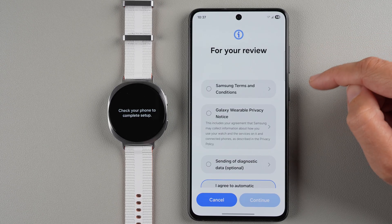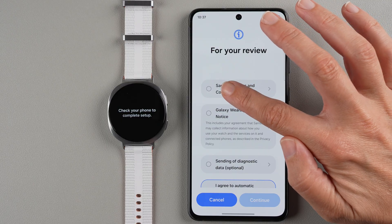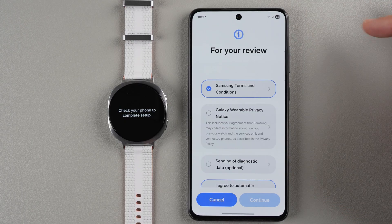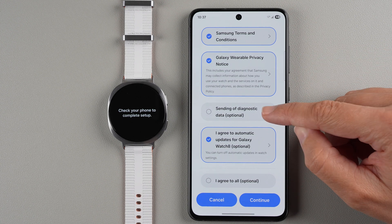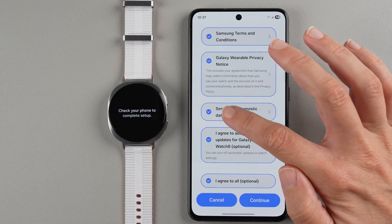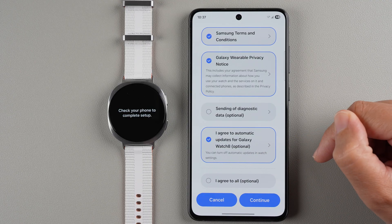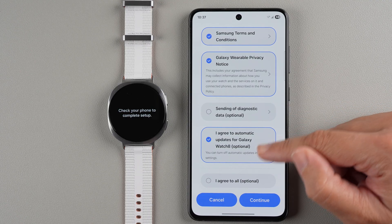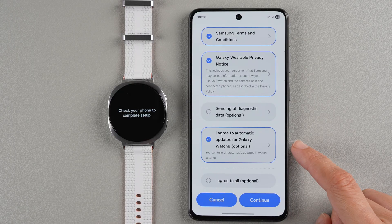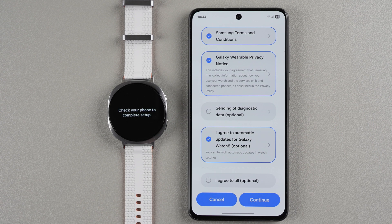We have some things to review from Samsung. We need to agree to Samsung's terms and conditions — you can tap the arrow to scroll and read more. Tap the checkbox to add your agreement. Same for the wearable privacy notice. Sending diagnostic data is optional — you can read what you'd be sending to Samsung and check or leave it unchecked. You can also agree to automatic updates for your Galaxy Watch 8, which is optional and can be changed in settings later. Make your selections and tap Continue.